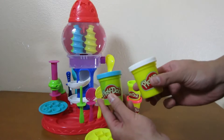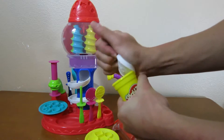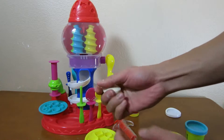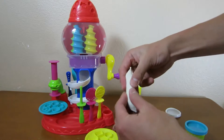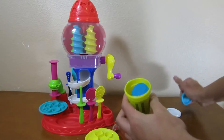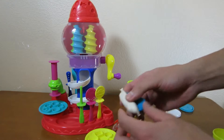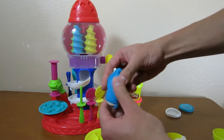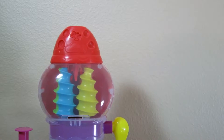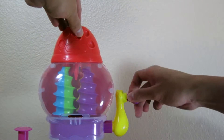Now it's time to make some sweet candy. We'll begin by mixing the white and blue Play-Doh together. In order to make a swirl in your candy ball, make sure that you use two different types of Play-Doh. Mold it like this. Once you have it molded, place it on top of the set.